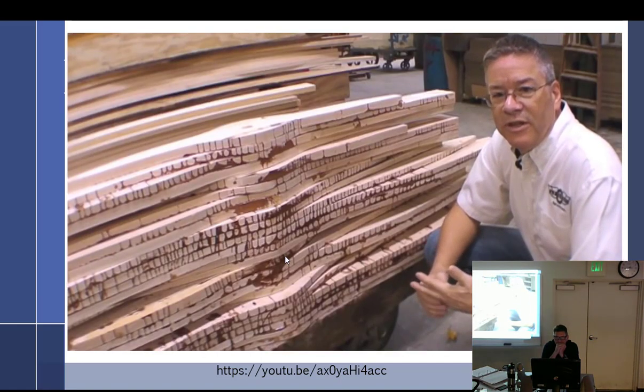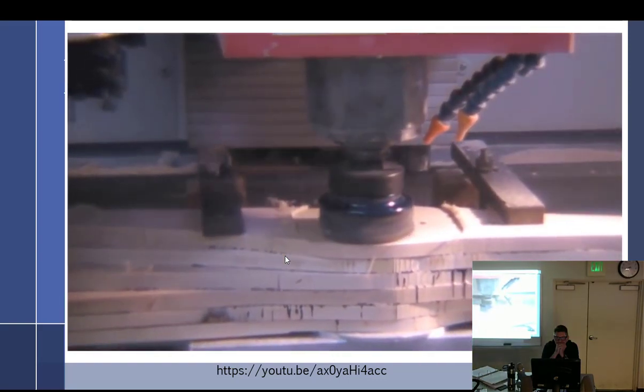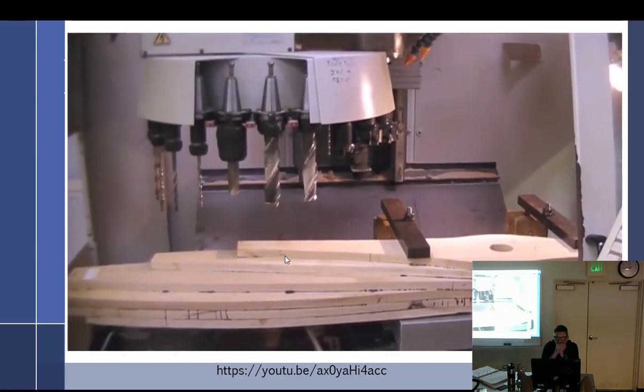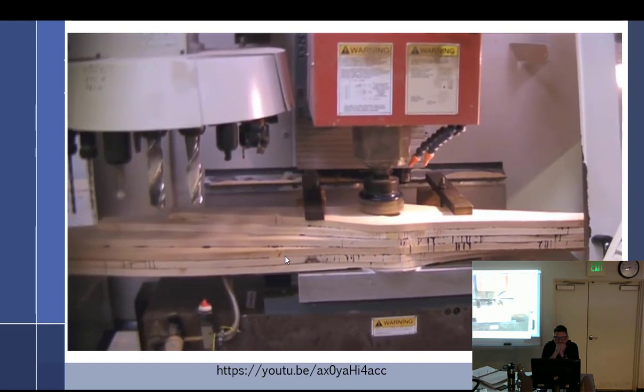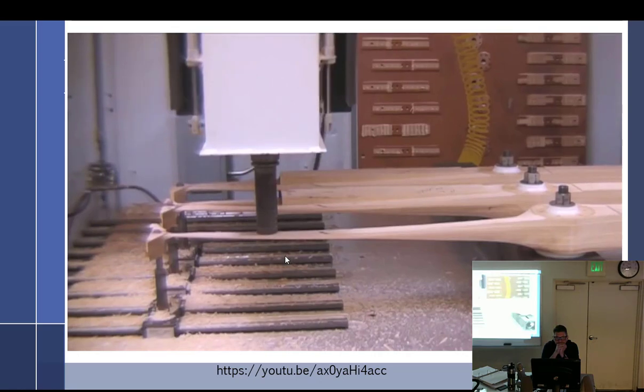After the blank is cured for seven to ten days, we bring the blank over to mill the hub base and bore the bolt holes and the center bore. That's done in a CNC vertical mill using a variety of tools — drills, mills, chamfer tools. When it leaves this machine the entire hub will be complete with all the bolt holes, center bore, and chamfers. The process takes about five to ten minutes depending on the size of the center bore and the number of holes.